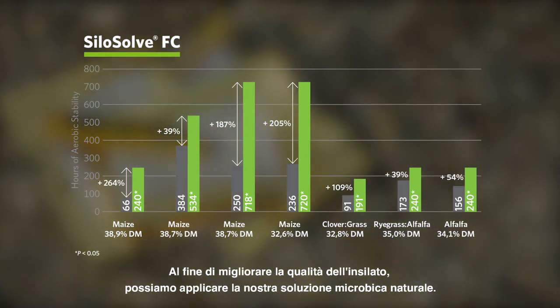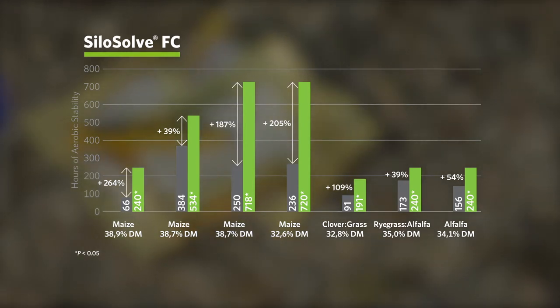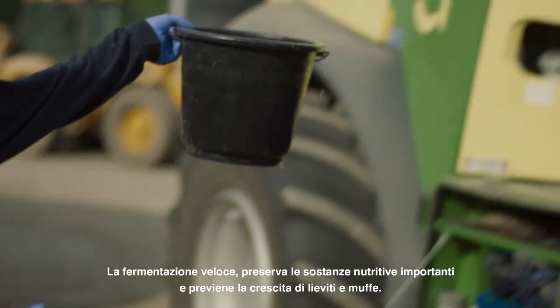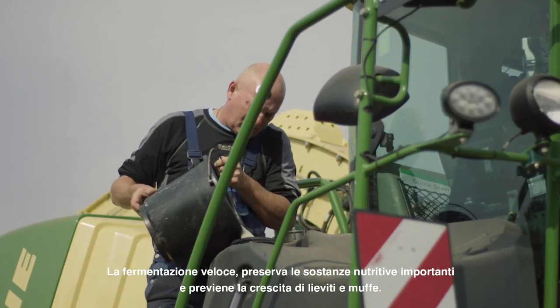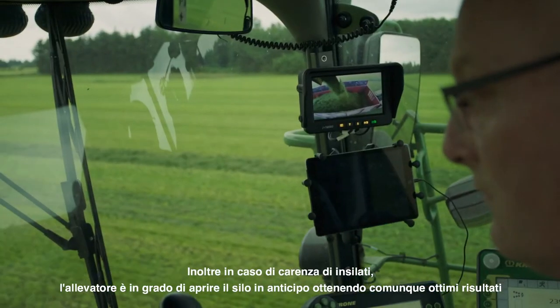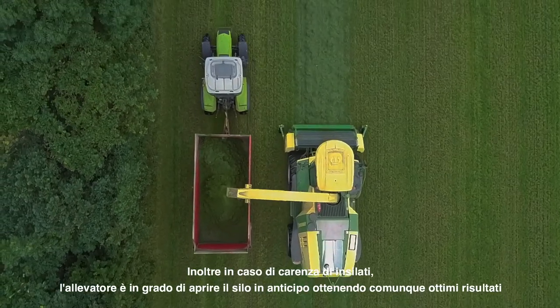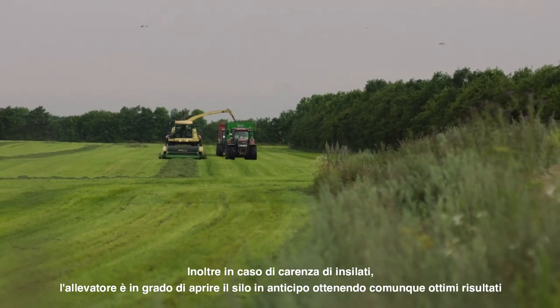In order to improve the quality of feed when we make the silage, we can apply our natural microbial solution. The fast fermentation preserves important nutrients and prevents the growth of yeast and mold. In case of feed shortage, the dairy producer is able to access the feed early whilst also maintaining feed freshness.